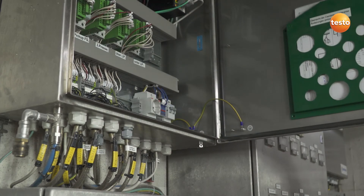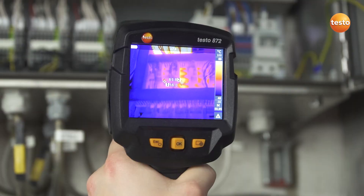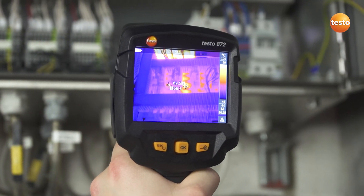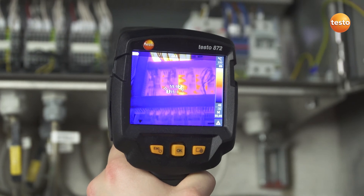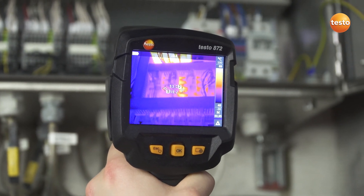The switching cabinets of machines can of course also be quickly tested with a Testo thermal imager. In these cases, the Delta T function allows the temperature values from two freely selectable measurement points to be directly compared and the differential temperature read off.